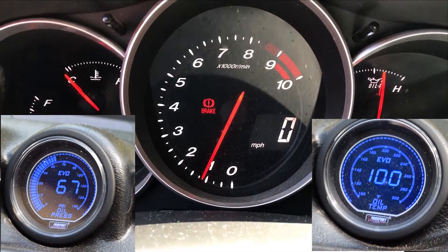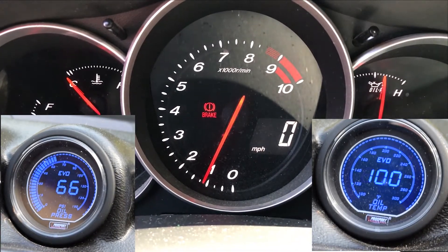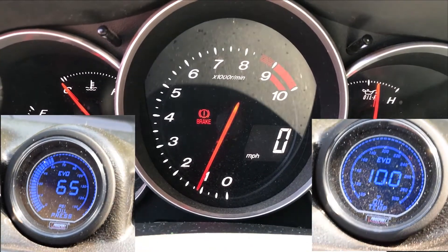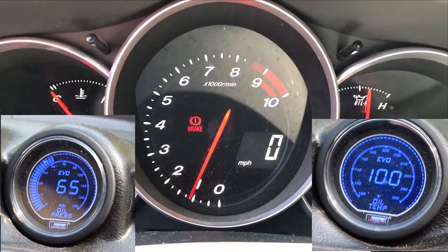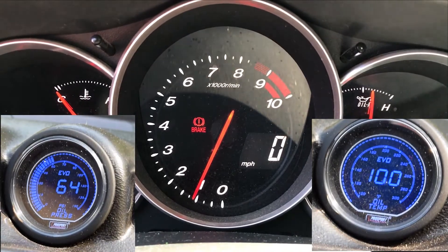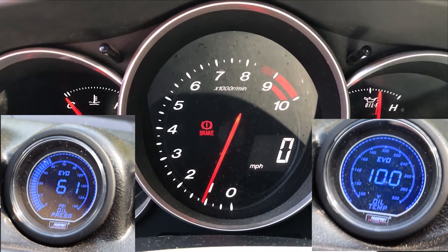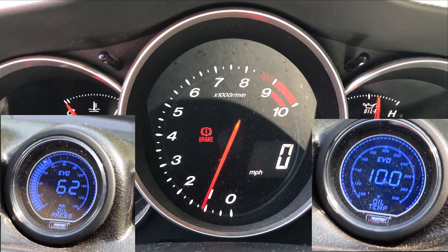This one right now actually has the bypass regulator from an FD in the motor. They're pretty much the same thing except for the springs in them. This one was crushed and tested at 130 PSI, and I have it scratched all over the regulator in the iron itself in the oil pan. So when the oil is cold it holds a lot of oil pressure.